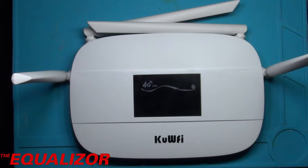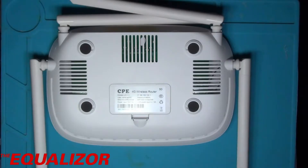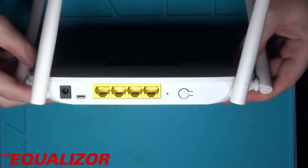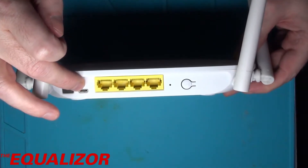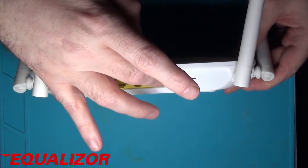Today we're doing a teardown of this QWrfE 4G router. This is just like a normal router except you put a SIM card in the bottom of it and it runs off your standard 4G mobile network. The SIM card goes in this little slot here and slides in. On the back you've got power — you can run it off a micro USB power adapter, which is quite nice — and you've got your four ethernet ports and a reset button.